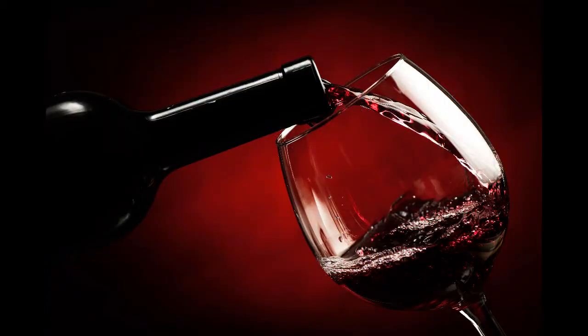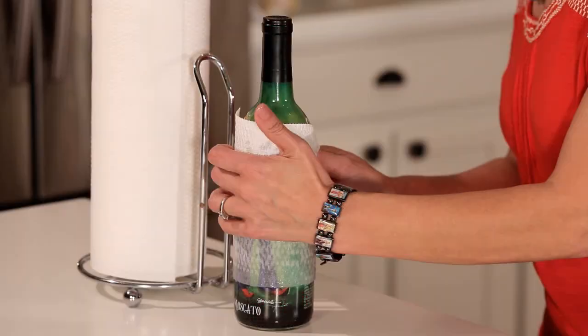The secret, as Brian told My Domaine, is an ice bath with plenty of salt in — something he insists works like a charm. The full bottle should be submerged. It's hard to say how much salt; let's just say a liberal amount, he explains.